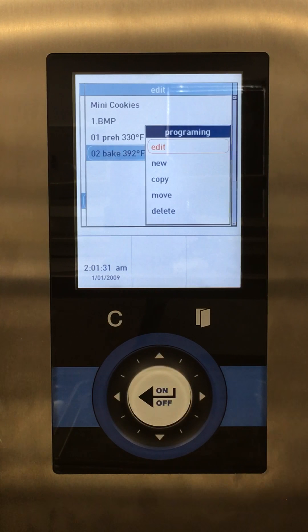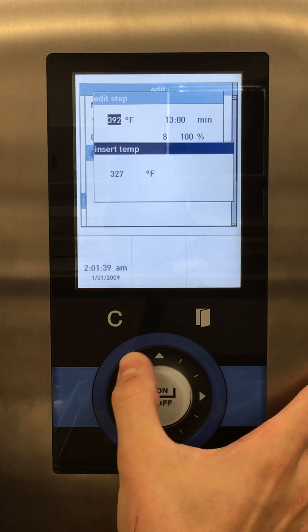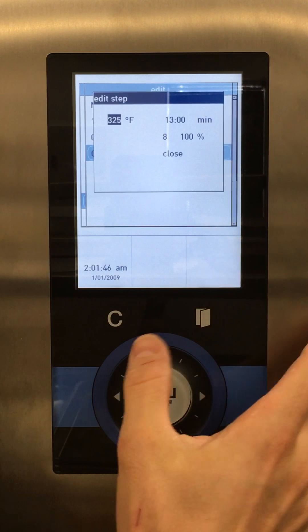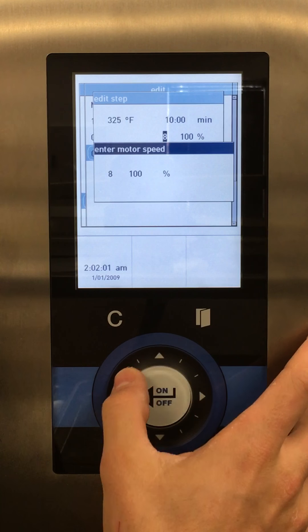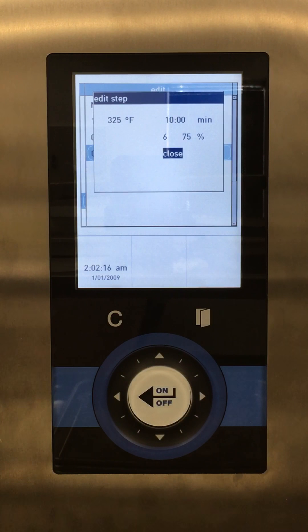At the bake step, we want to edit. We said we'll bake at 325, so we'll drop this down to 325, and let's bake for 10 minutes. For mini cookies they tend to be pretty light, so we don't want full fan speed because it can really move the cookies around, especially before they start to melt and settle. Let's start at 60 percent. The higher the fan speed, the more consistent the overall bake, so you want to be as high as you can without affecting the product moving around on the tray. We also want to keep our vent closed — opening the vent is for hearth products that need steam or items where you want a crust. We'll leave it closed for cookies.